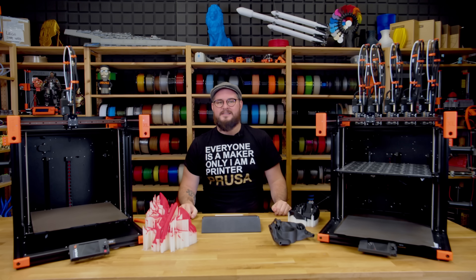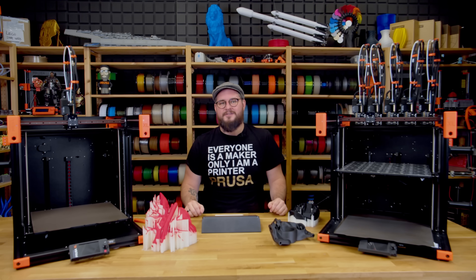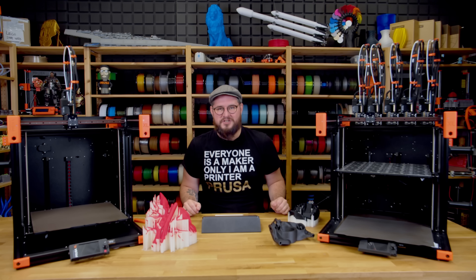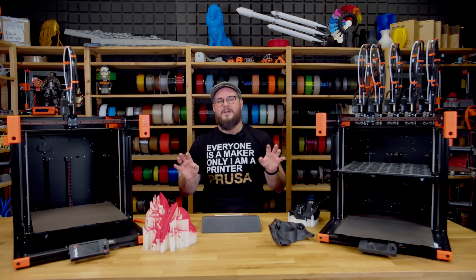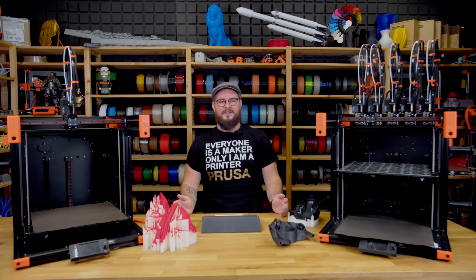In December we sent the single tool beta units to our external testers and we also continued our internal testing. We really want to ship the machines as soon as possible, and while we still wait for some parts, we are using the time to improve the printer.